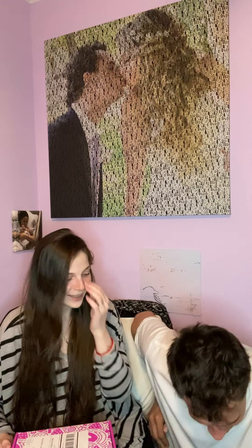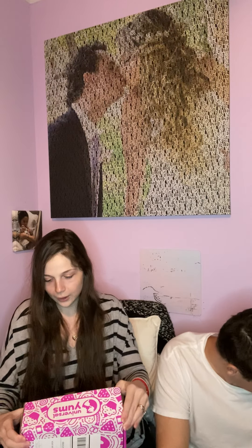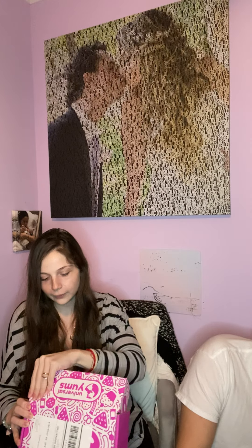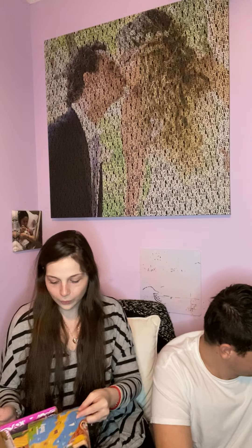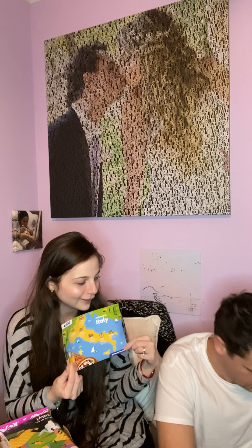Anyway, so today we're going to be doing the unboxing of this Universal Yum box. Ours is the small box — we didn't get the big one, we just wanted to see if we would like it or not. So let's see — this month is welcome to Italy! Jan, did you see that? This is Italy!